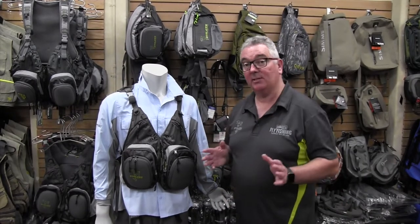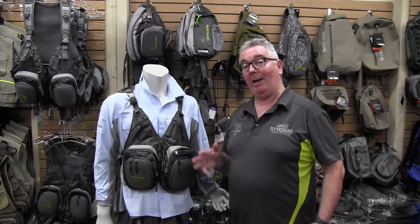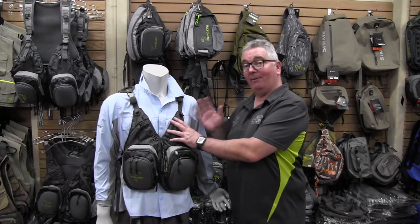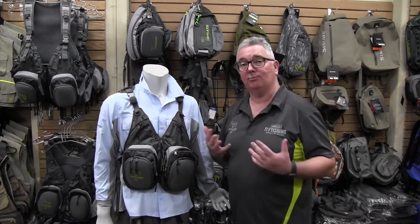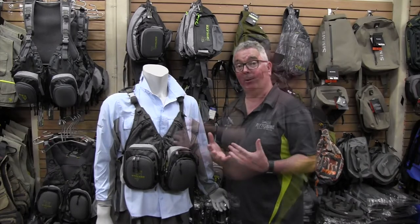The new Stalker chest pack is ideal for all your trout fishing needs. This is exactly what I wear when I'm guiding, whether it be in Australia or New Zealand. Because it's very aerated, there's not a lot of material, so if it's really hot and you're doing a lot of walking, there's nothing there to really make you sweat.